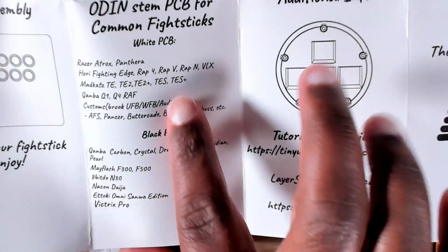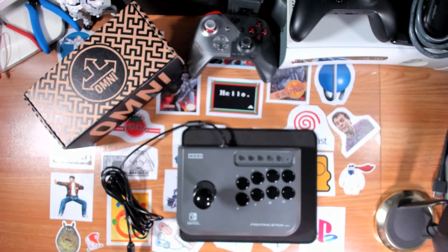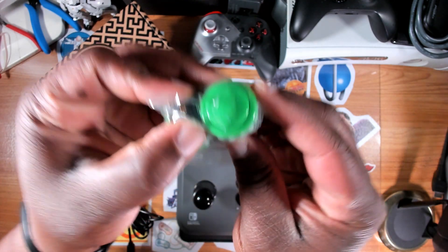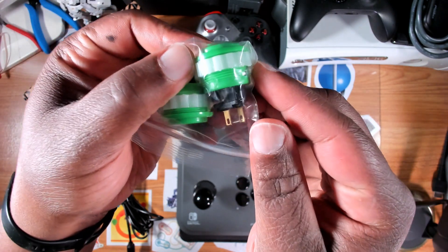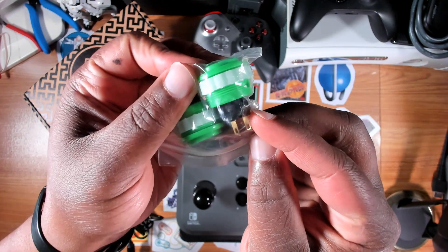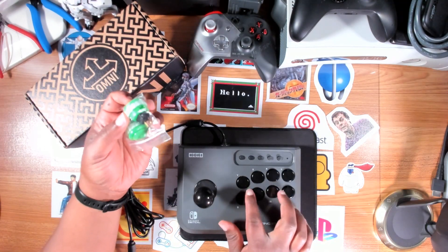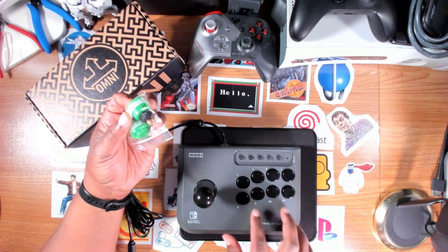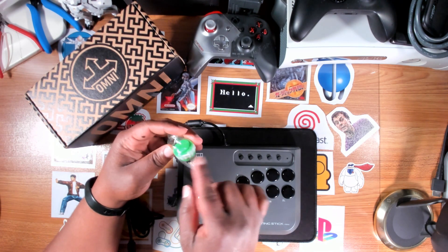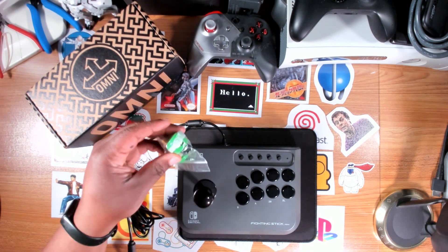Depending on how the Odin V2 mod goes, I'm also planning on swapping out the buttons. Here are some buttons I got from Arcade Paradise. These are going to have to be modified — basically just going to use the micro switch and button cover and replace the proprietary buttons that Hori used on the Fighting Stick Mini. I think I'll also have to cut down parts of the button cover to get this to fit, but we'll figure it out when we get there.